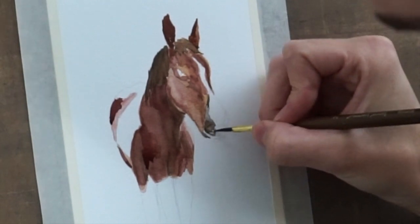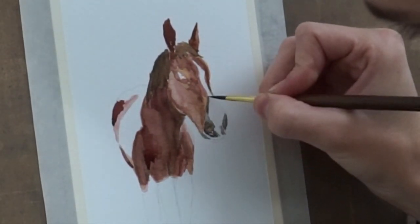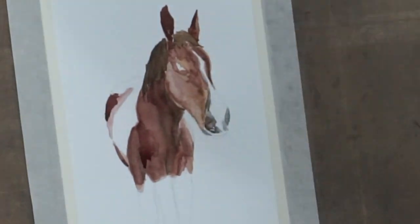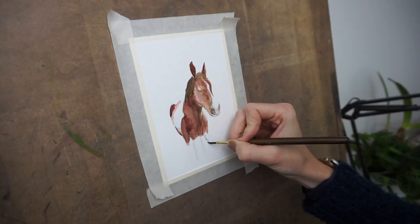At this point when I was painting, I had to remind myself that sometimes less is more. Sometimes I want to add every single detail I see in the picture. But it's funny how just adding smaller lines, you'll find your eye kind of finishes it for you.